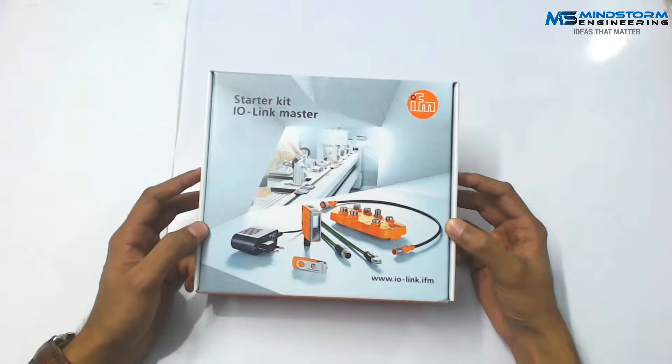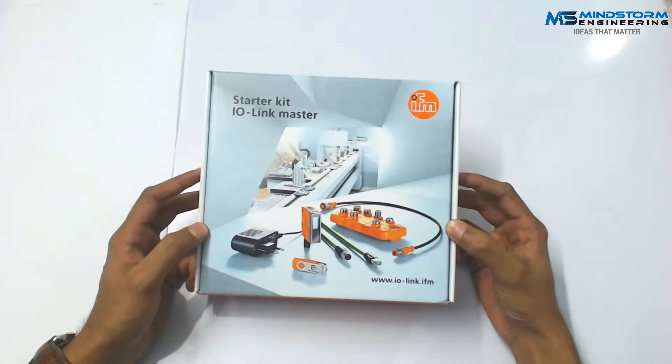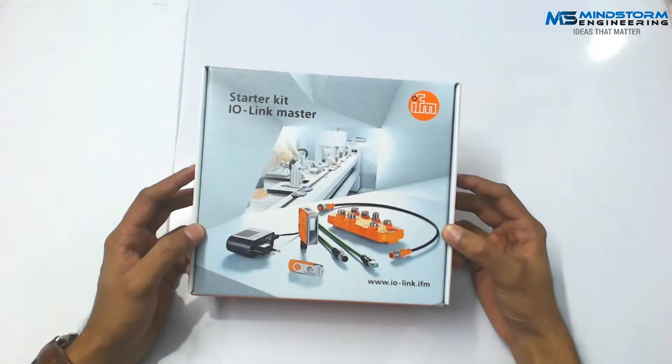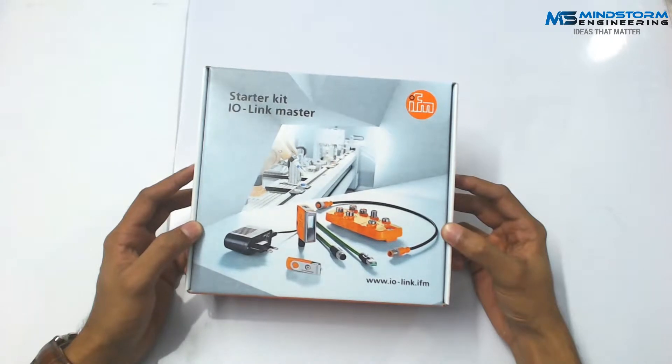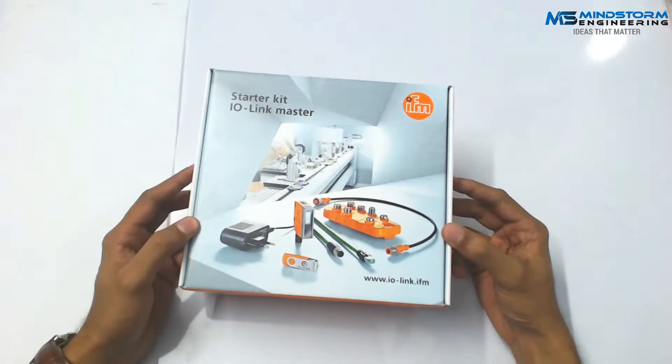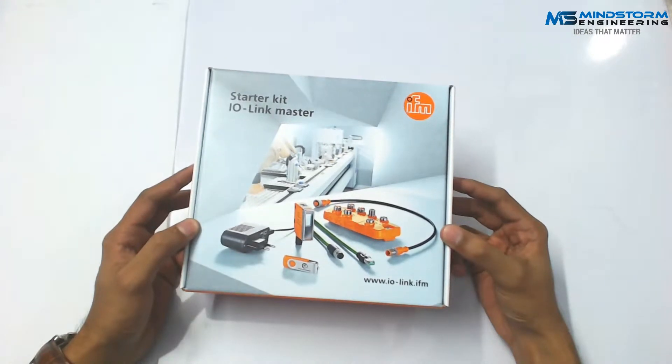Regarding this product, this is the IO-Link Master by IFM. There are different manufacturers; however, we are partners with IFM, so we are going to display and use their product. This product is fairly new for Pakistan if we talk about the local industries here, although the technology has been implemented and used over time.